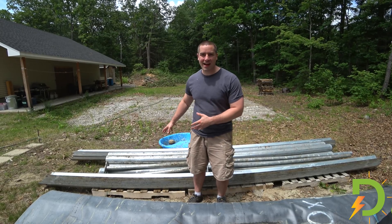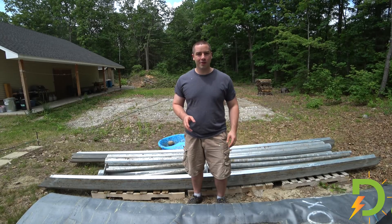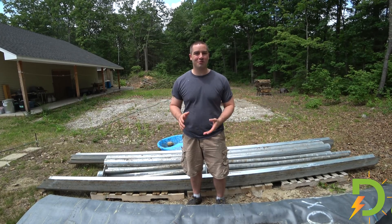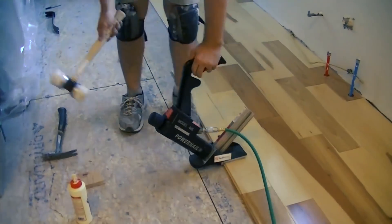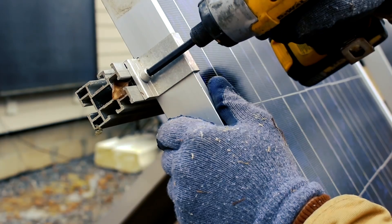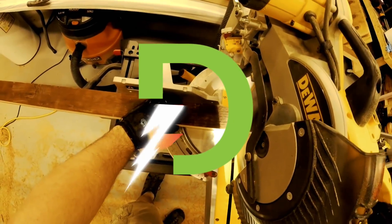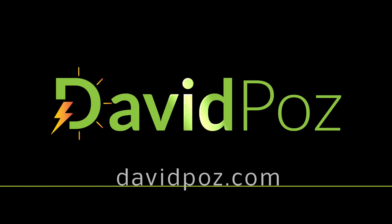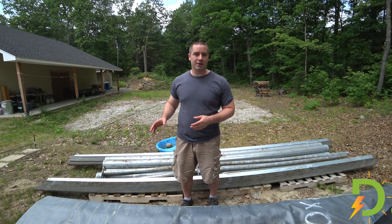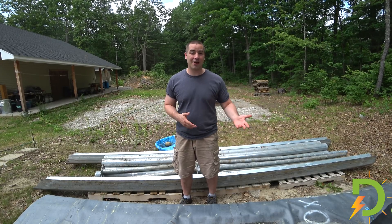Right behind me, I have a big stack of galvanized steel. This was some leftover material from one of these massive commercial arrays that went up. It had been sitting in the field for four years — this was just what I got as kind of payment for helping out.